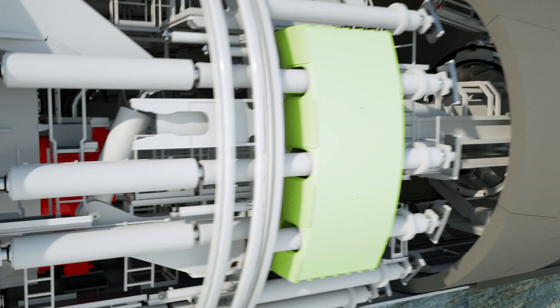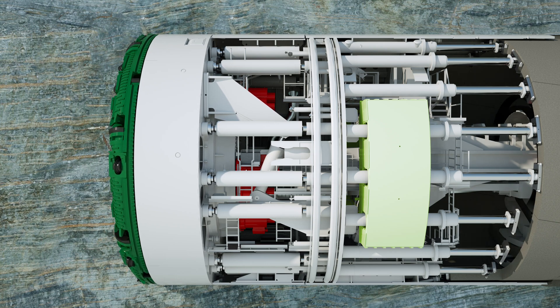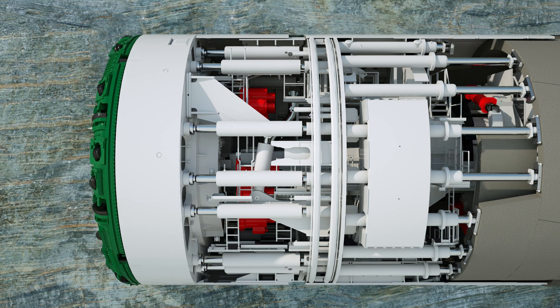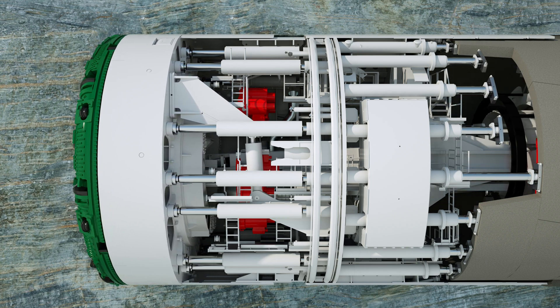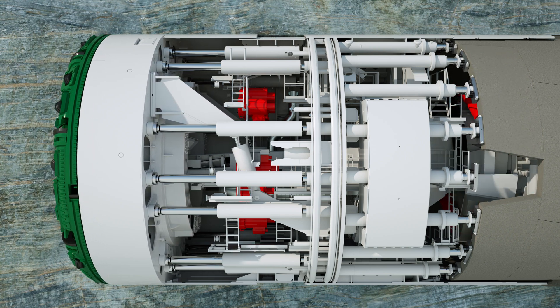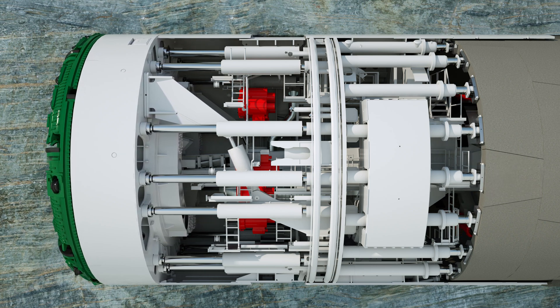During regular tunneling in undisturbed rock, the machine braces itself radially in the tunnel with the gripper shoes. The front shield and the cutter head can now be advanced independently of the gripper shield using the main thrust cylinders. The reaction forces occurring during boring are transferred into the rock by the gripper shoes. Tunneling and the installation of the segments in the tail skin can be carried out in parallel. The auxiliary thrust cylinders are used to secure the position of the installed segments.